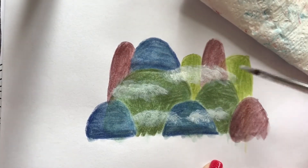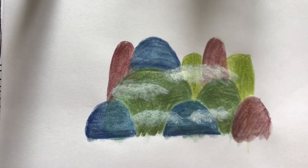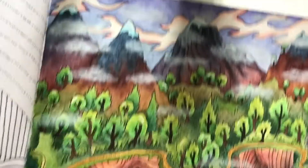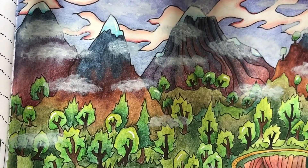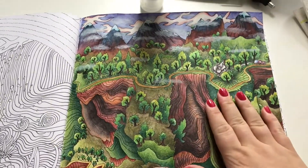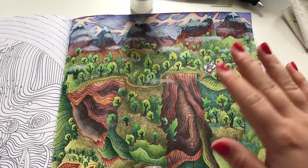There we go — really easy, really quick. I think everybody can do this one. As you see it's exactly the same, just a lot better drawn mountains than mine. Thank you so much for watching, see you next time.